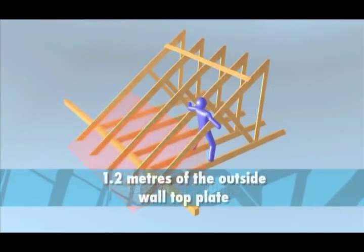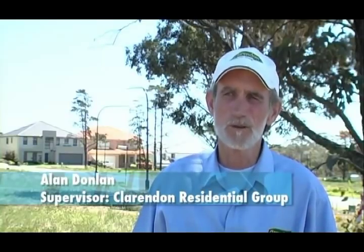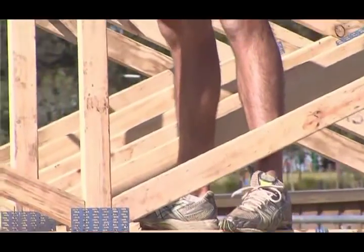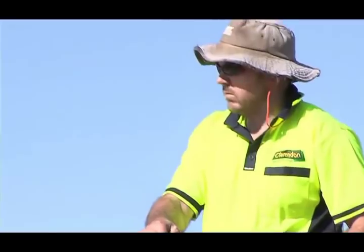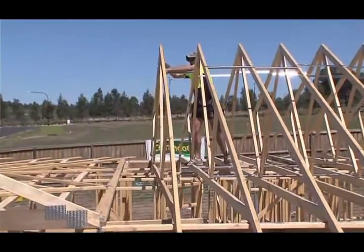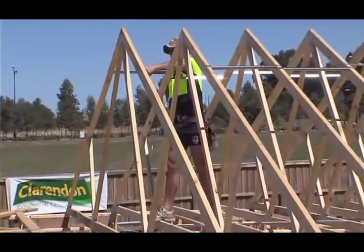No one can work within 1.2 metres of the outside wall top plate. If you're any closer than 1200mm, when you fall you're past your waist and you'll end up going straight over the roof. Always work 1200mm back off the plate — that is a catch zone where, if you fall, you can grab hold of the plate or land on the plate and save yourself. Staying in a position where you can't fall out of or through the building is the key of the no-go zone.